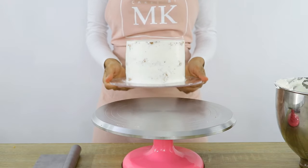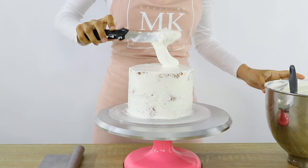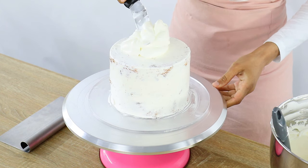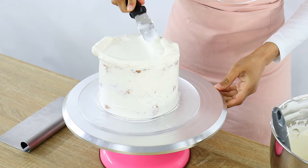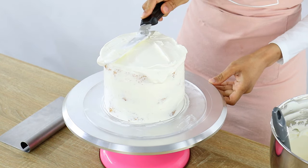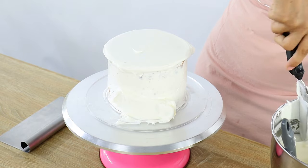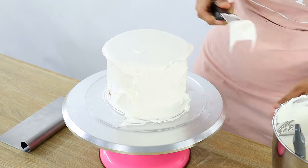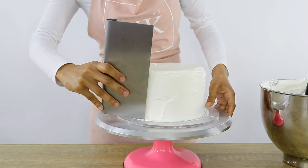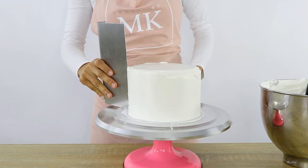Now this cake is going to go into the fridge for about half an hour to help things firm up a little. Whipped cream doesn't really become hard like buttercream but it still helps to refrigerate it, because it does firm up a little making it easier to apply our final coat of cream. So my cake is out of the fridge and I'm going to start off by adding a generous amount of cream on the top and smoothing that out. Now I'm placing a thick layer of cream all around the edge of the cake. Just remember that whipped cream is super soft so you don't want to apply too much pressure when scraping, otherwise you're going to take way too much of the whipped cream off.